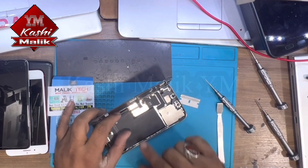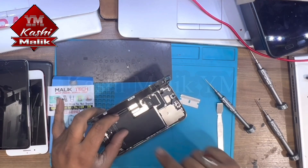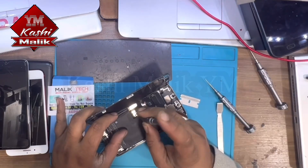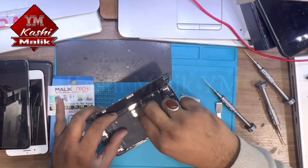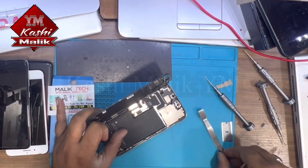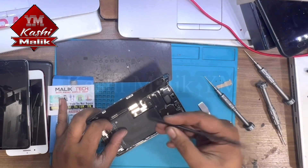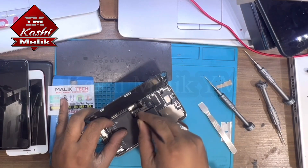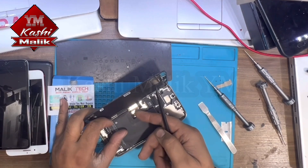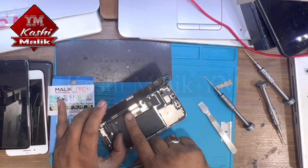It's open. Remove these three screws with the triangle screwdriver, then disconnect the battery. Make sure don't use a spudger or any metal thing — use your nail or a plastic spudger. I always use my nails because it's easy and comfortable, so you know where you're clicking. So I disconnect the battery.